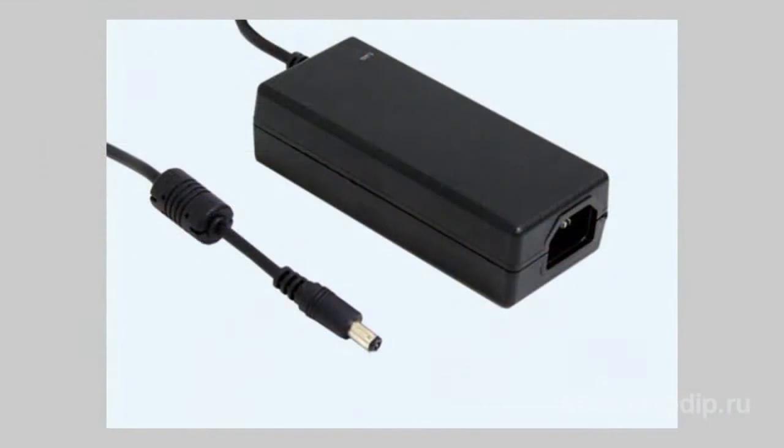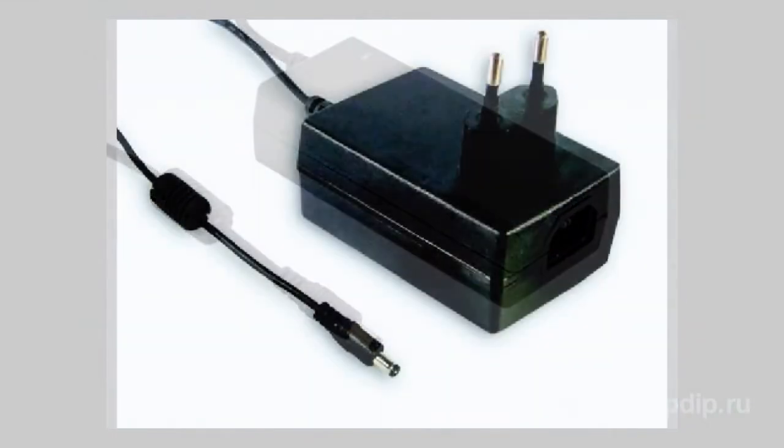The JS series universal network adapters by Minwell, with a power of 6, 15, or 18 Watt, can be used for stand-alone power supply to video cameras. These devices come with a wide input voltage range of 9 to 64V AC, reliable insulation, and overcurrent and short-circuit protection.